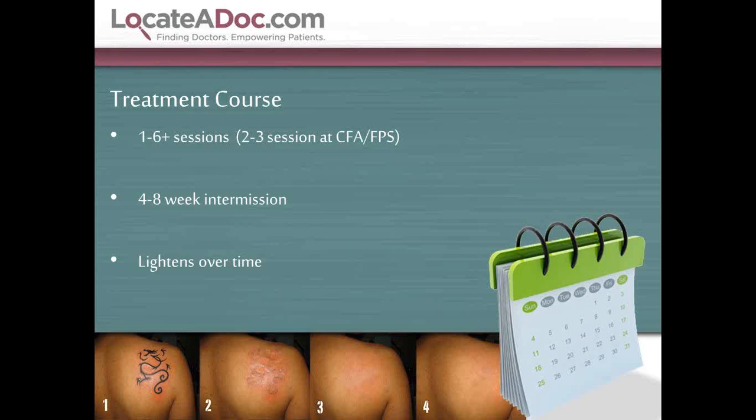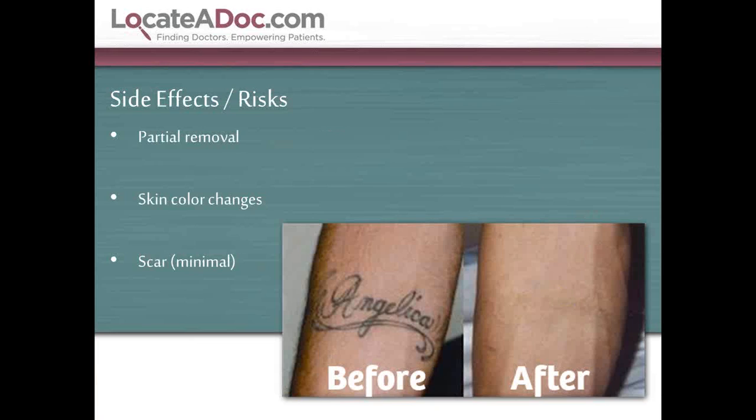Some side effects to be aware of: partial removal if the patient only gets one or two treatments. We're always concerned about changes in skin color, especially for Fitzpatrick type 3, 4, or higher skin — hyperpigmentation or hypopigmentation depending on the time of year. A good patient history allows us to minimize those issues. Scar formation is very unlikely and very minimal. It usually involves those individuals with hypertrophic scarring, and treatment with Mederma, hydrocortisone, or a Kenalog injection can minimize formation. It's usually noticed very early.